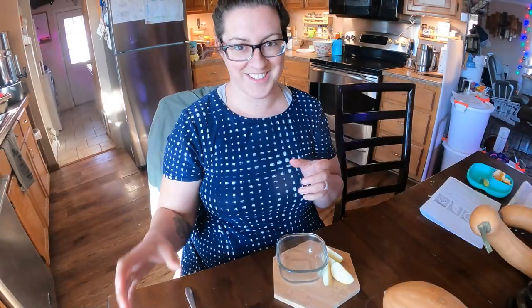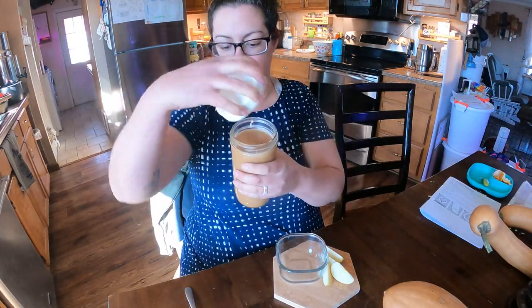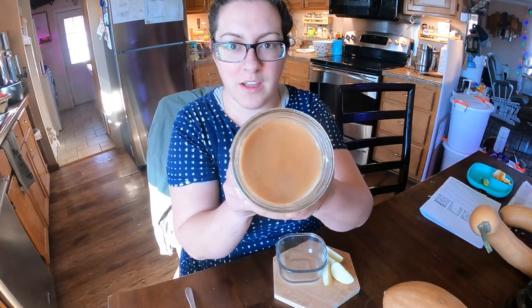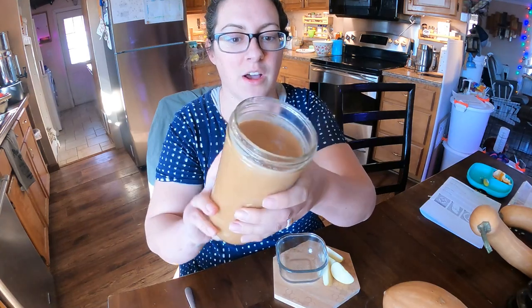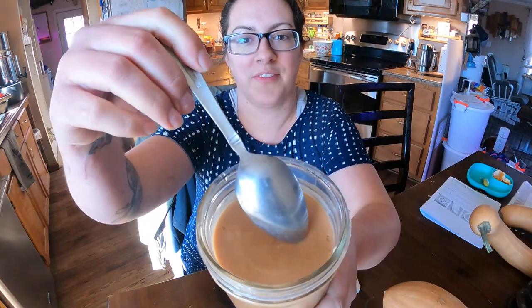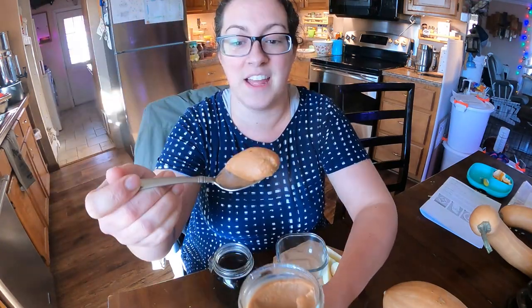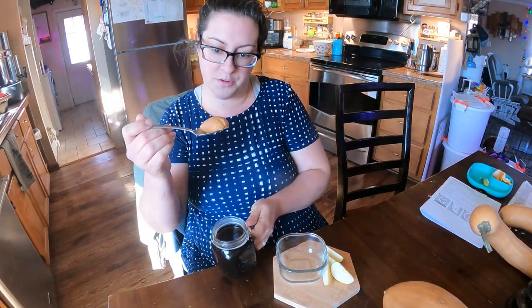It's several hours later and the caramel is good and cool. It's just like opening a fresh jar of peanut butter — you can see it moving around in there a little bit, so I don't think we're going to have any trouble digging it out with a spoon. That spoons out very well. Let's see how well it dissolves in coffee — moment of truth.